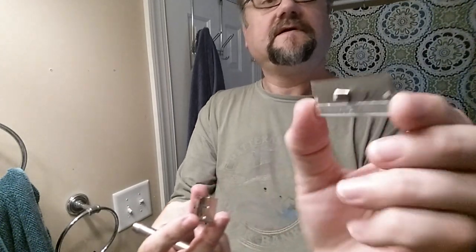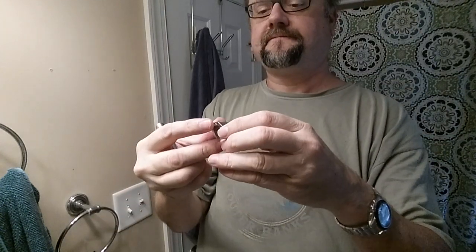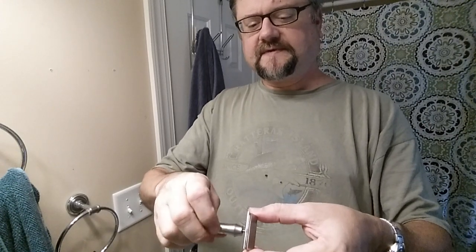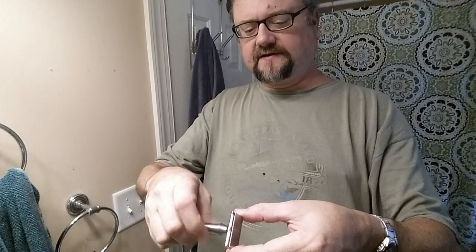I think I've used this blade four or five times. The last time was in my great uncle's GEM G-Bar and it did a great job — it was a little chattery, so I don't think that razor holds the blade as tightly. But the last time I used the Saber with this blade it was just a little tuggy. Was it the soap? I don't think so, but we're going to give it another chance.